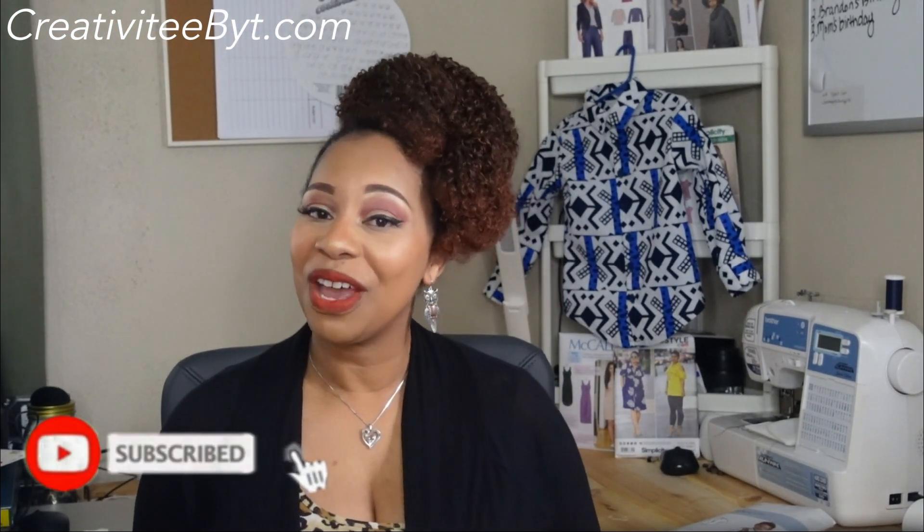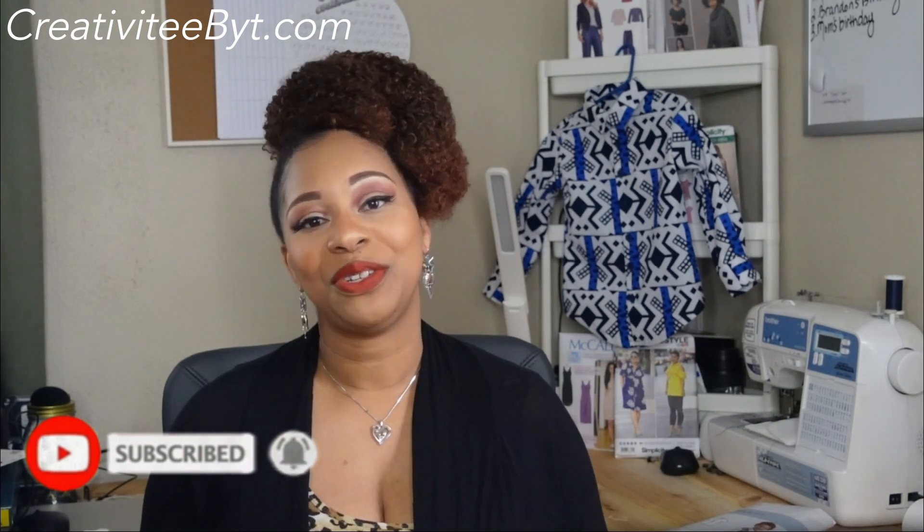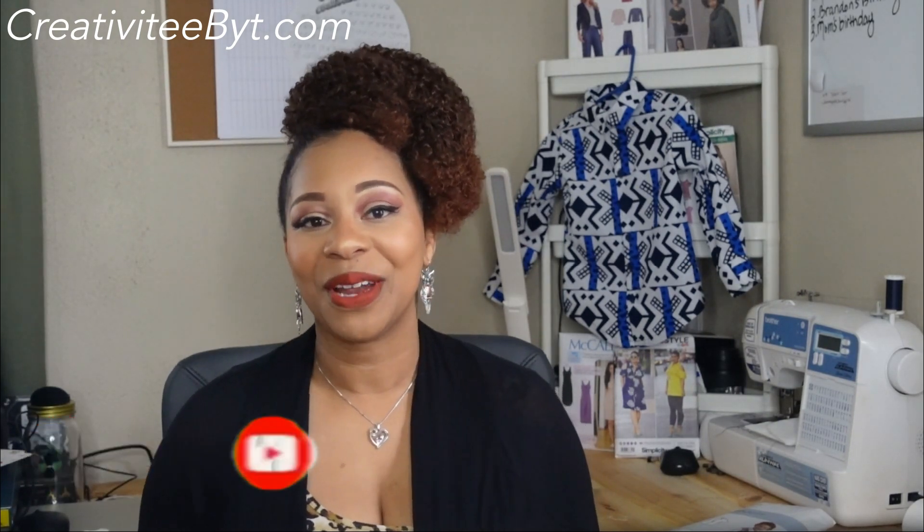Thank you so much for watching. If you haven't done so already, I invite you to subscribe to my channel and click the notification bell so you can be notified whenever I upload — I upload weekly. Thank you to all my returning subscribers for sticking with me and to all the new ones for joining the team. Don't forget to click the like button and I will see you in the next video.